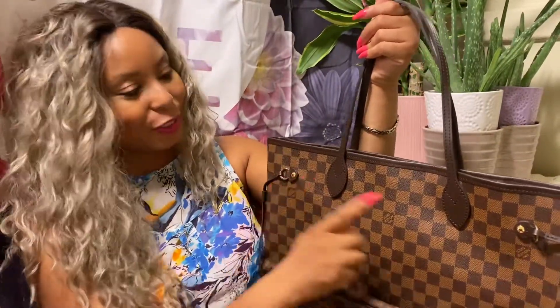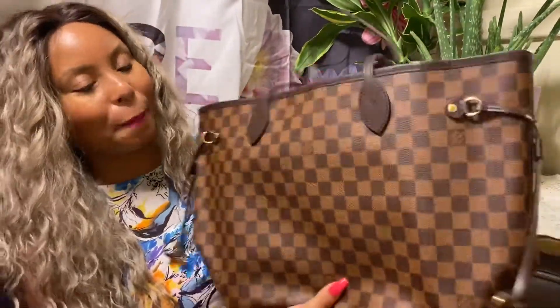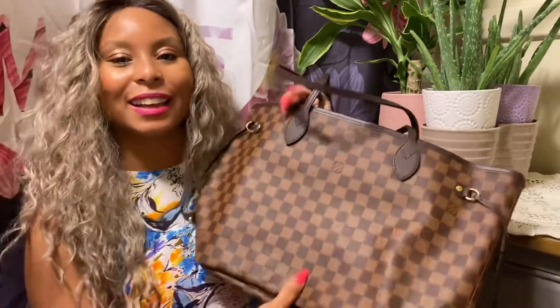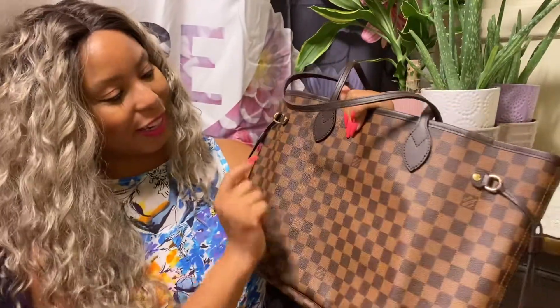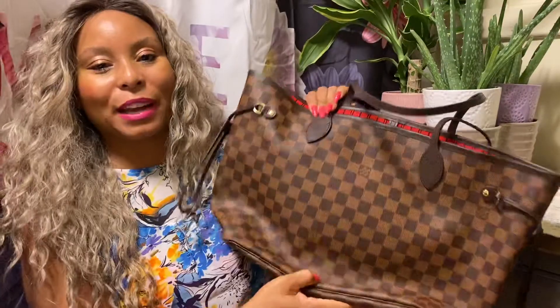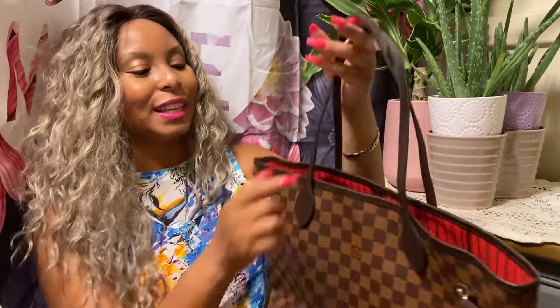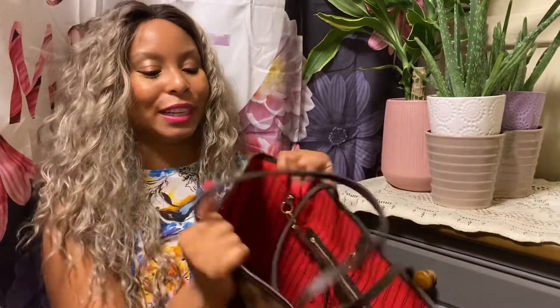Of course, we have the little decorative tabs there. And when you turn it around, it's pretty much identical and in the same exact location. We have the Louis Vuitton logo in multiple places. And when you turn the bag around, everything is identically in the same exact location again. This is definitely not Vachetta — these are the leather-coated handles.